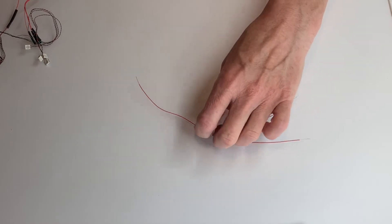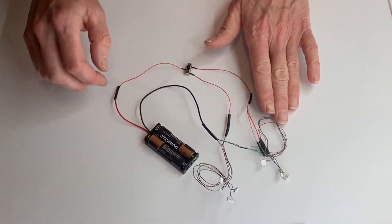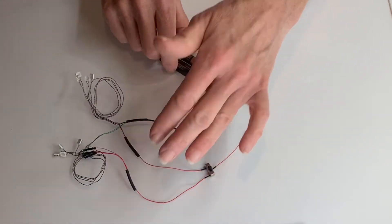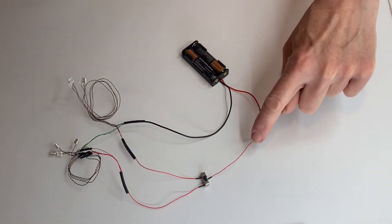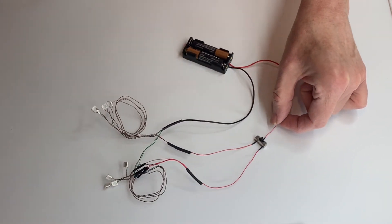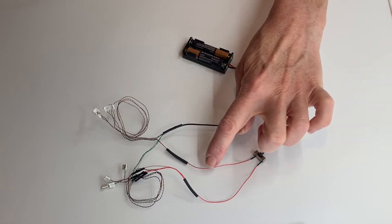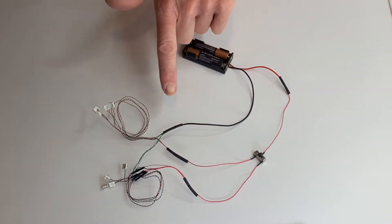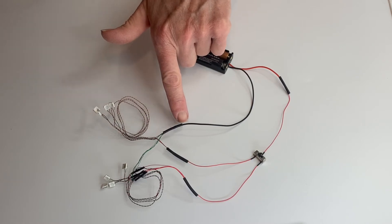In this example we've wired two different sets of LEDs to the switch. There's a red wire coming from power to the switch. The two output wires: one red wire goes to this set of LEDs, one red wire goes to this set of LEDs. All the green wires or black wires from the LEDs go to the black from the battery.